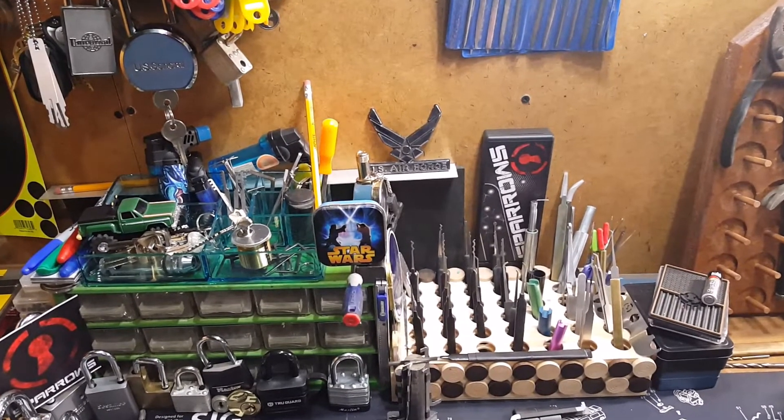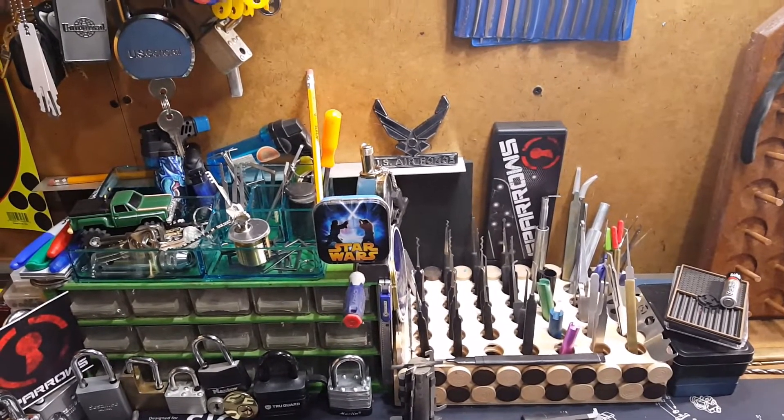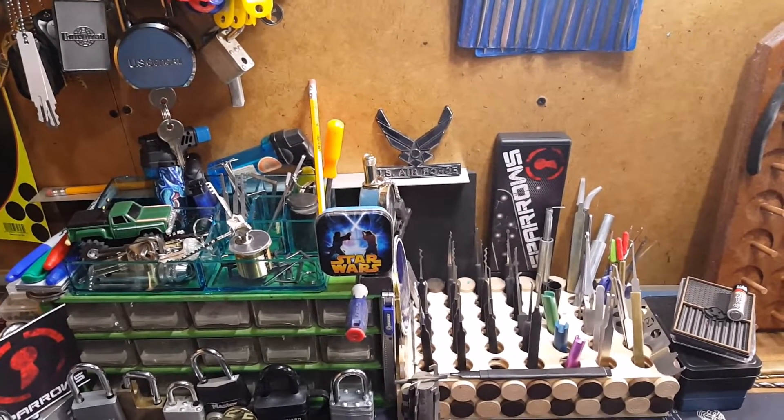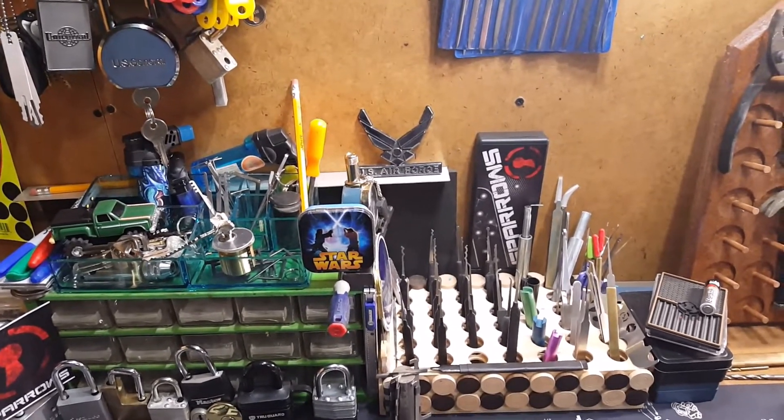Hey everybody, this is Mr. Rasser Harass here, joining you today to share with you some flea market gems that I came up with. I thought you might like to check them out.